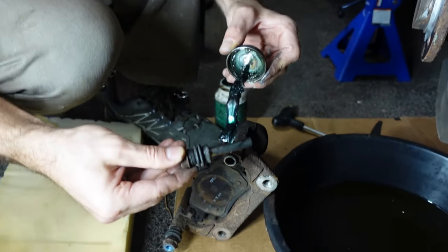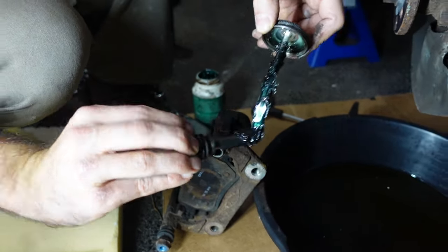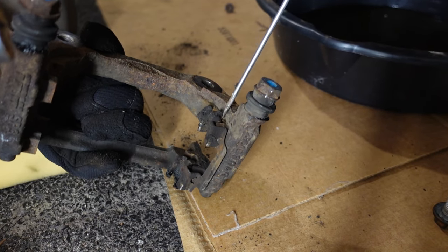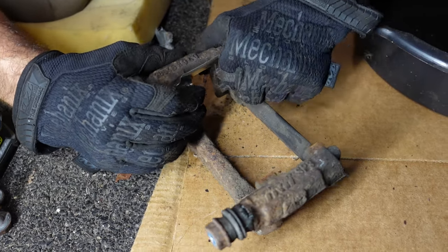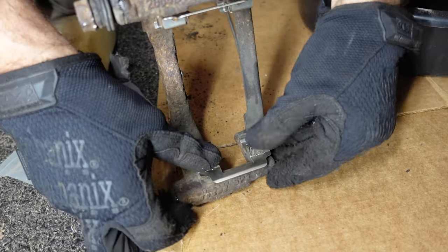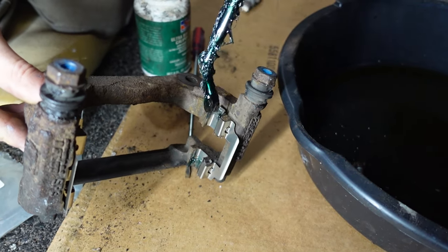We're going to pop these slides out. We're not replacing the hanger, so we'll take the slides out, re-grease them, and give them a bit more life until we replace them down the road. Next, we'll remove the old mounting clips from the hanger, clean the area lightly with a wire brush, then install the new mounting clips that snap into place. We'll apply a very light amount of grease to allow the brake pads to slide in nicely.